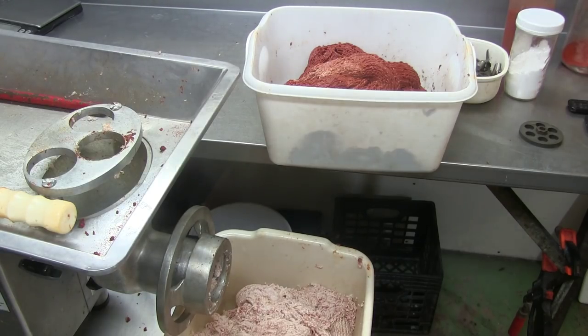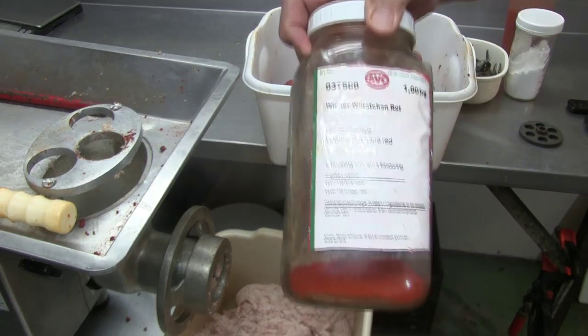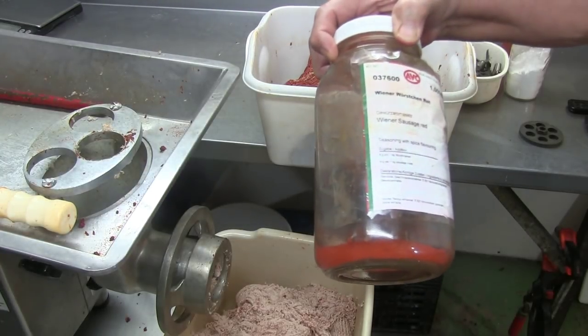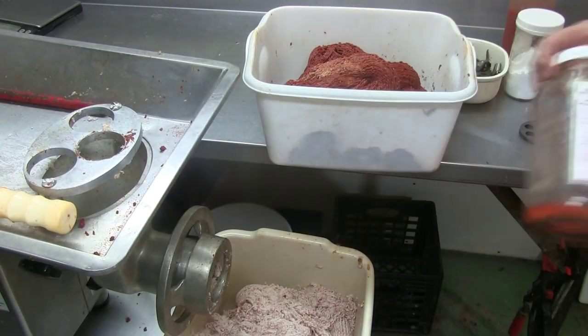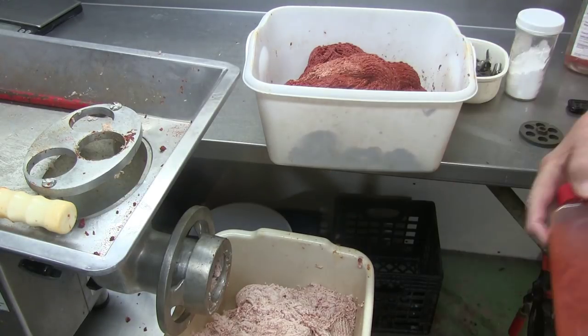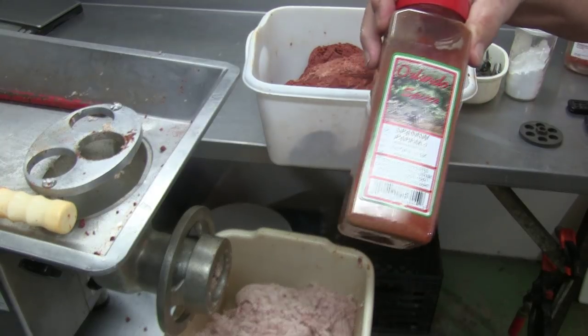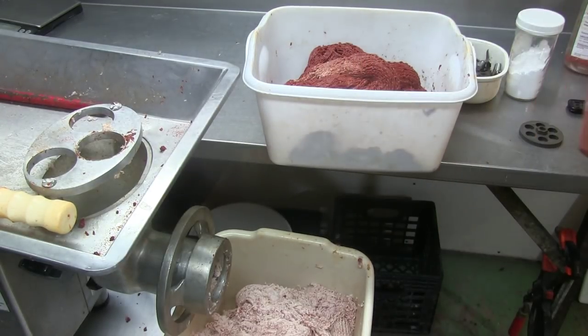I already ground the meat, but I'd like to explain what I'm doing. I really start with the spices. I have spices from Germany. I don't know if you can see it — this is Wiener or hot dog spices. But I add one gram per pound extra Spanish paprika, not Hungarian paprika — Spanish paprika. Different flavor.